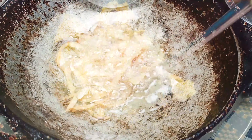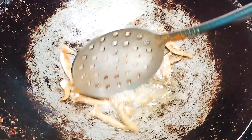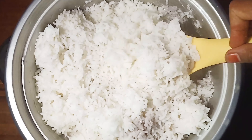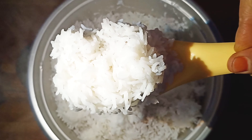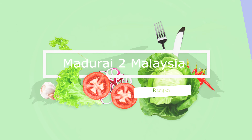Hello friends! Welcome to Mother2Malaysia Cooking Channel. I am going to try this with a Malaysian traditional dish — the most favorite dish. Let's see how it is.